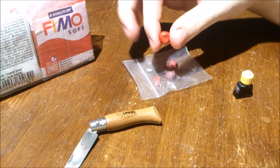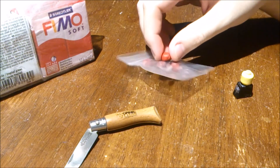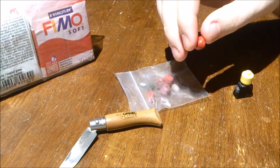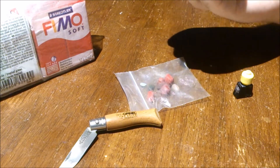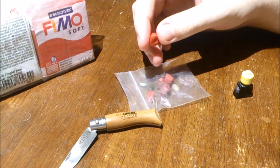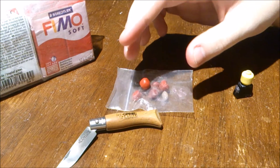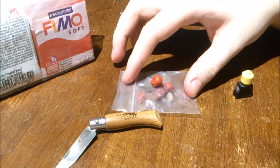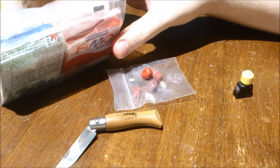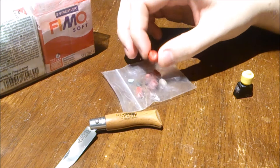I recently started sculpting with colors because the varnish that I use when I paint the clay — it's not tacky or anything, but you can scratch it off if you have nails. I don't have any nails, so it's no problem for me, but if I scratched it with enough force by accident it would peel off, and that's not something I want for my customs. So that's why I decided to get blue, green, yellow, and red — pretty basic colors that you can mix really well — so I don't have to worry about painting or varnishing them afterwards.